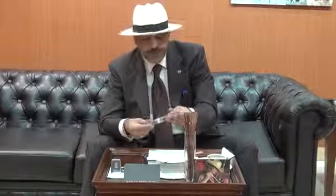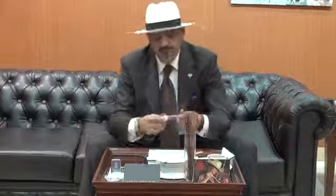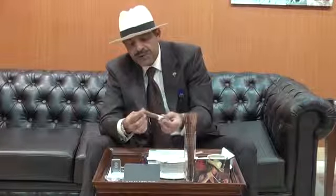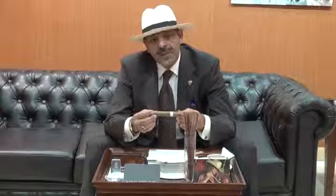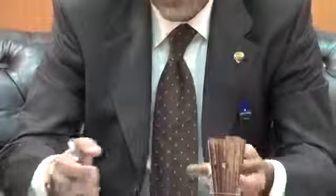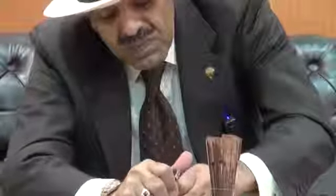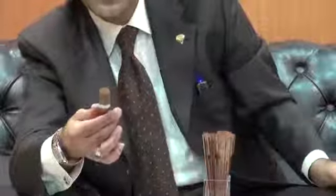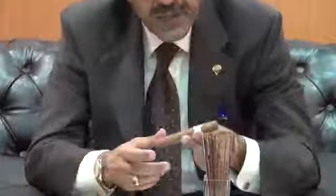Thank you Anwar for giving me the opportunity to smoke and review this great smoke. The wrapper you can say is a light honey color. The construction is great, the shape is clean. This comes in a Dominican wrapper and Dominican binder, and the filler is Dominican and Nicaragua. We will cut it and see the pre-draw. The pre-draw cutter is the best cutter you can find — gives you a clean cut.